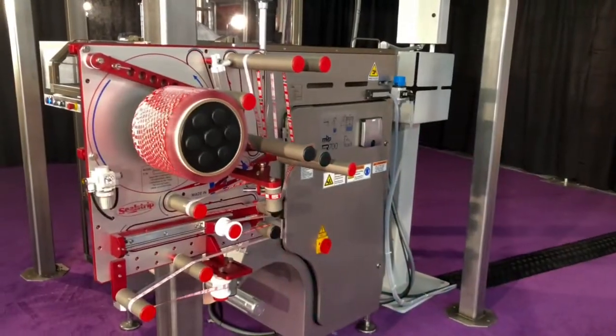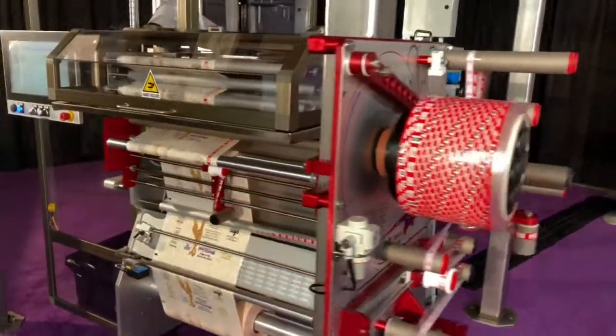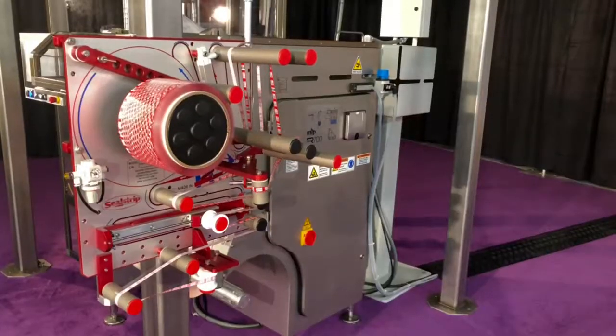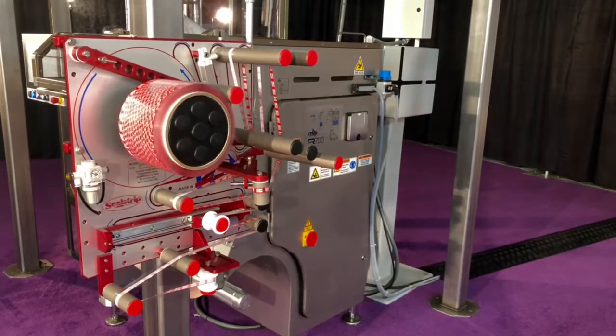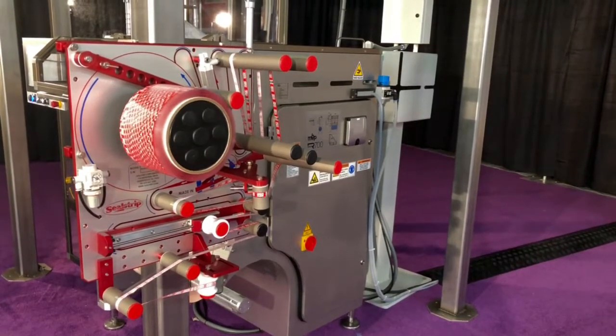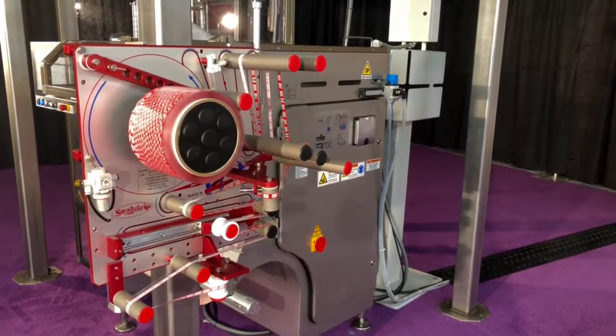The Peel and Seal Applicator system has two components and retrofits to new or existing vertical form-fill-seal baggers. Utilizing a smooth rotary unwind, the Peel and Seal Applicator delivers the tape on demand, continuously applying the tape in the direction of film flow while maintaining current line speeds.